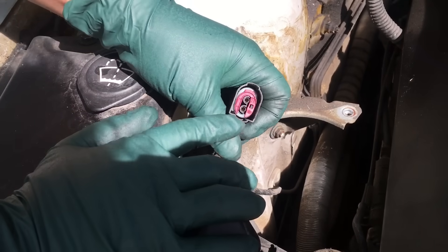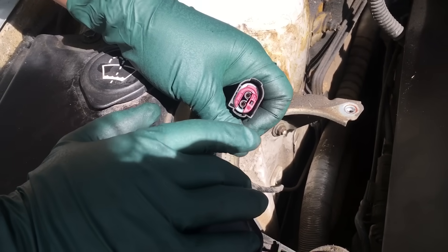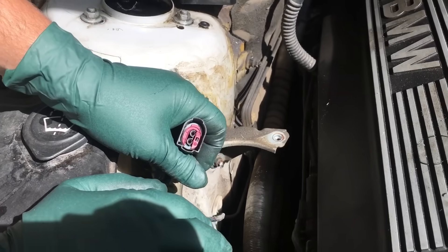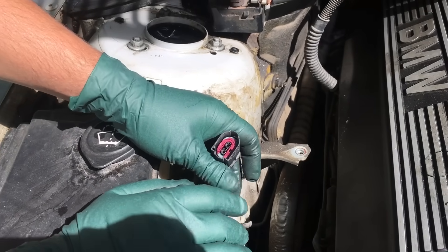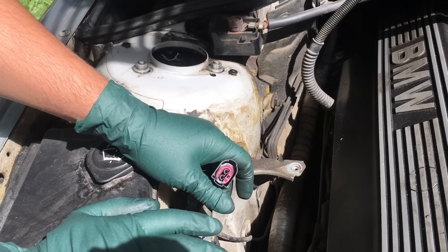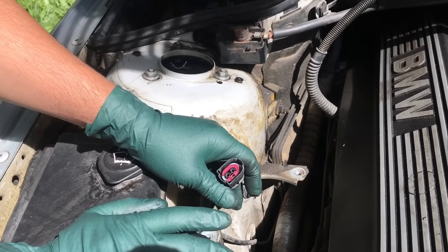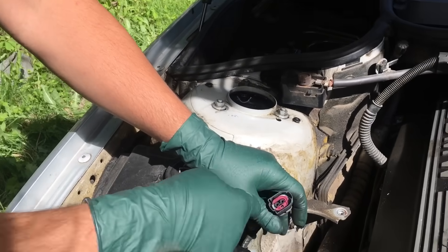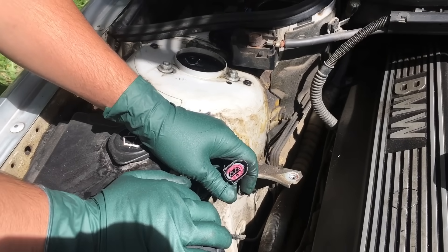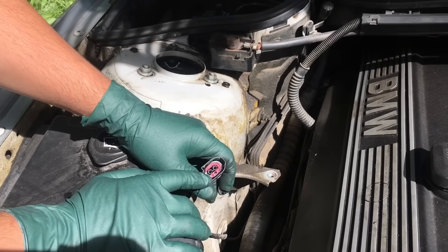We're going to have to turn the car on again. Always remember you have to do this in the morning on a cold start, because the secondary air injection system works only for a minute and 30 seconds. After that you're not going to be able to see power coming through the plug, so make sure you do this when the car is cold.